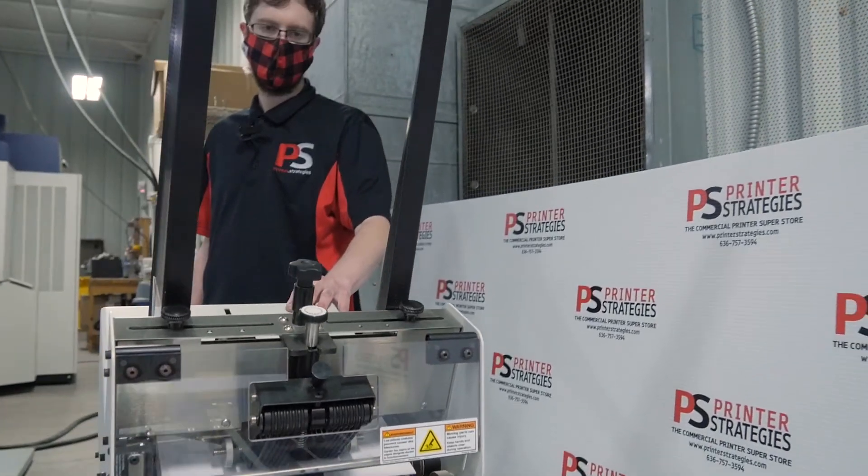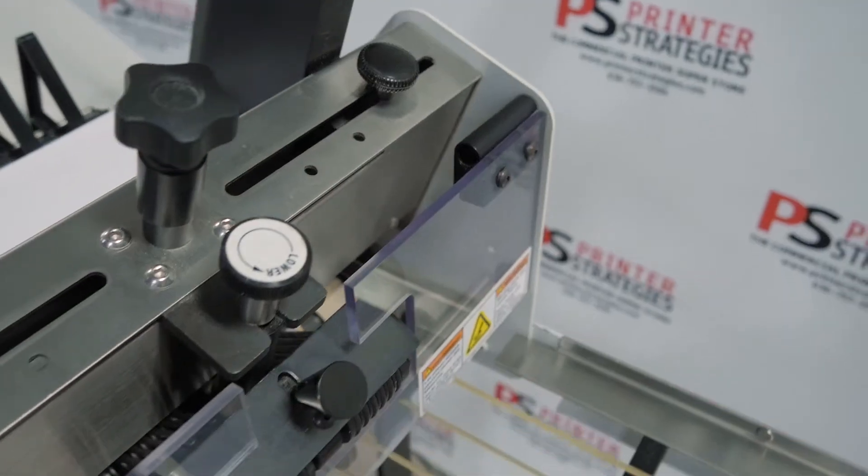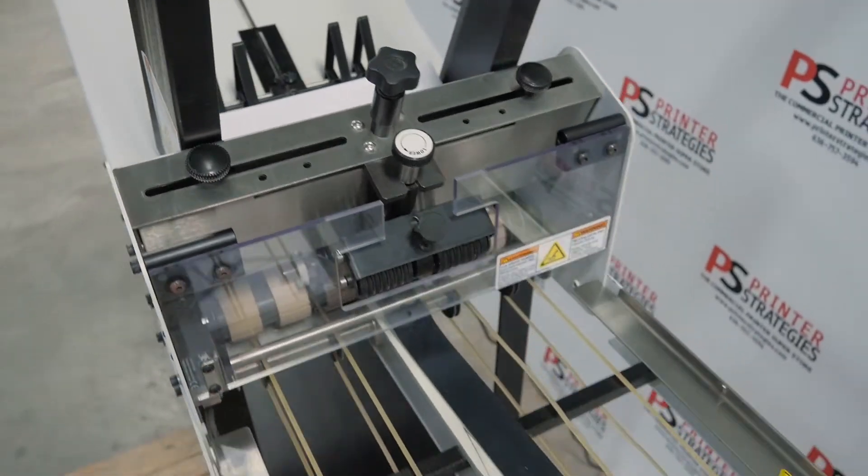If you're interested in this feeder, please also see our compatible Oki ProColor conveyor that we have for auction as well.